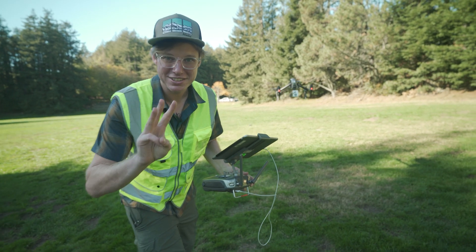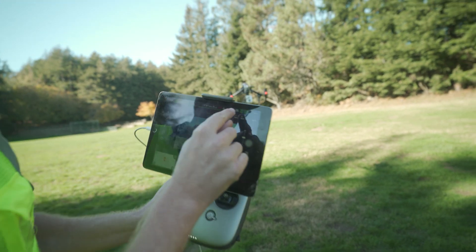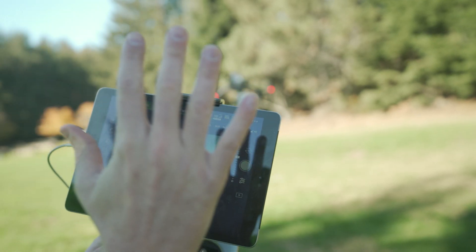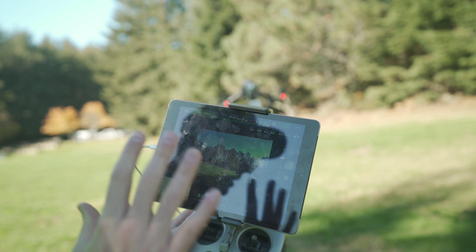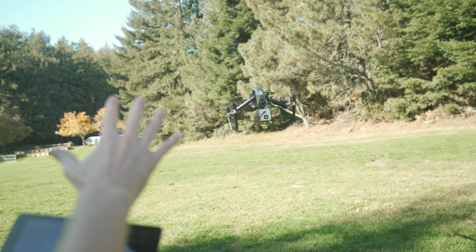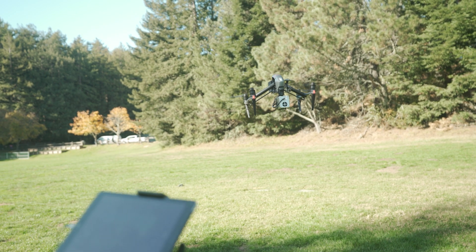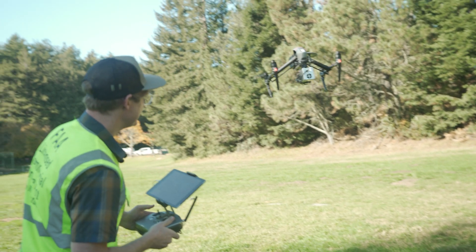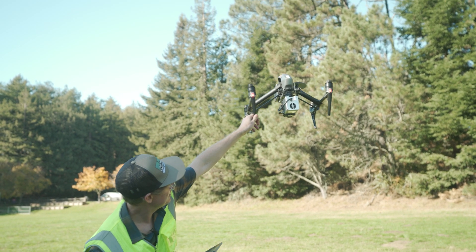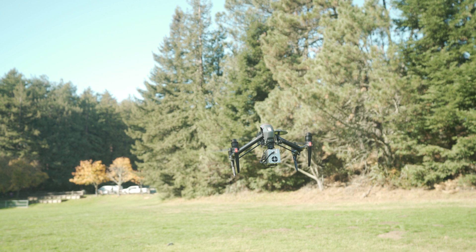I've been flying for about three minutes now and I'm still at 78% battery. I still have the FPV view. All looks good. Honestly, it's handling the weight like no problem. I'm super impressed. Not a lot of wind here, we're not at high elevation, but I think this is working.